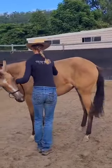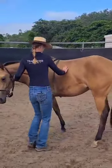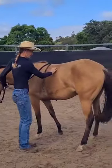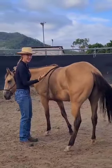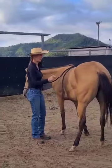And that was a pretty nice yield. We have done some steady pressure yields from the nose in preparation for this, so she's starting to understand and get that positive response to the yield.